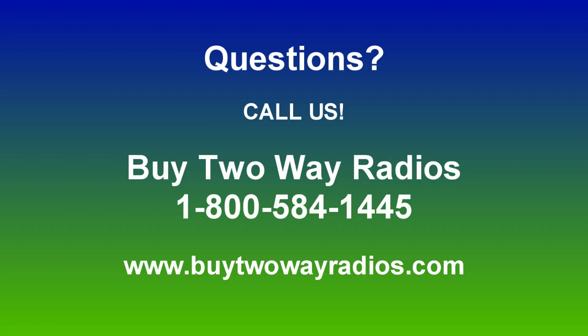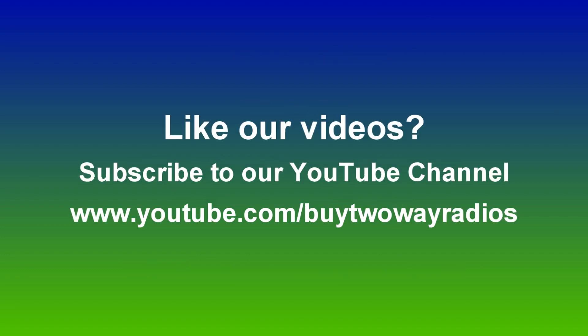If you want to know more about the Ocean KGUVD Plus or any of our other products, please don't hesitate to give us a call, email us, or enter our live chat at ByTwoWayRadios.com. If you like this video and want to see others like it, subscribe to our YouTube channel at youtube.com/ByTwoWayRadios. I'm Rick, and thanks for watching.